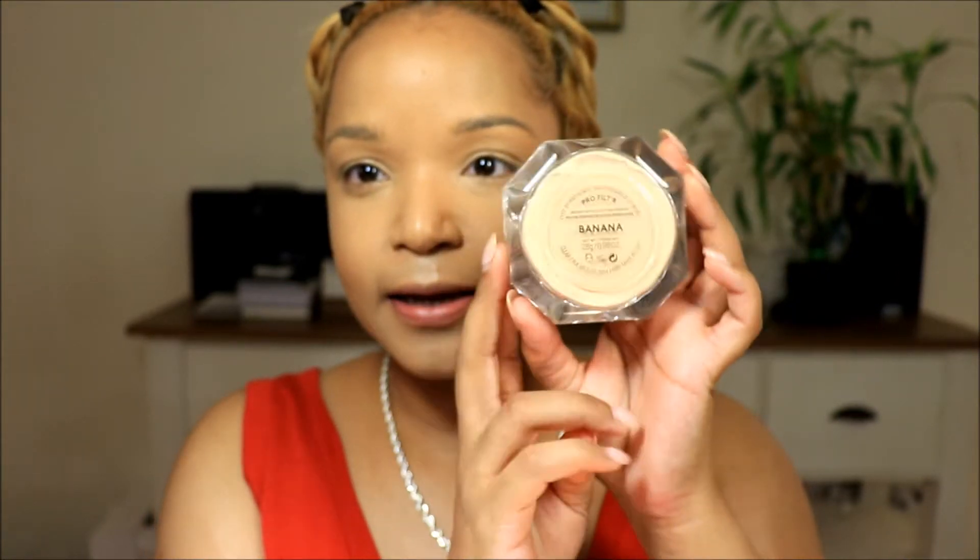Now that's all blended out. I'm really loving the combination of the Fenty Beauty and the Hourglass foundation together — it looks really, really nice. Now we're going to set everything. I'm going to take my Fenty Beauty Pro Filter Instant Retouch Setting Powder in Banana and just set all over.